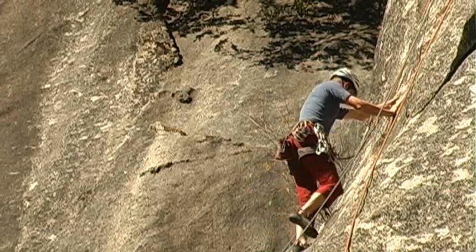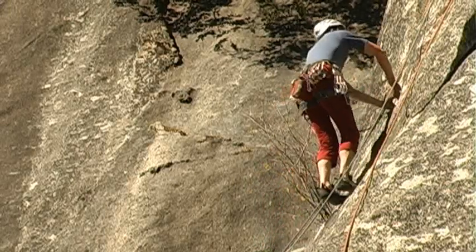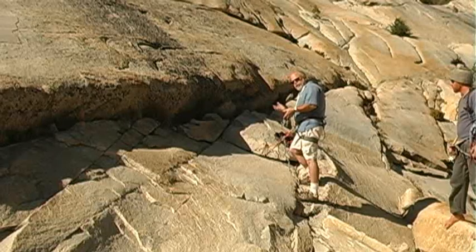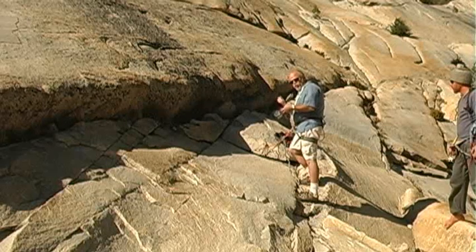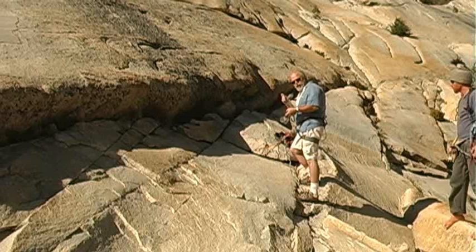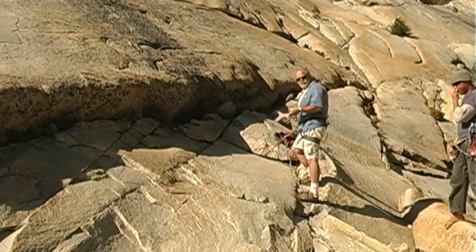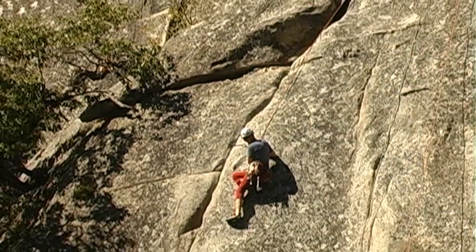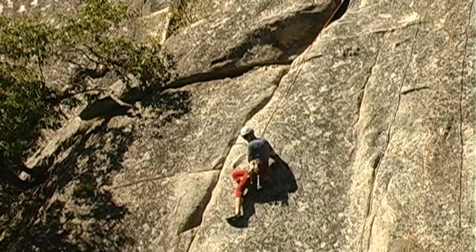Now, I want the tension to be equal in all of these, so that if one breaks, I don't start jerking. It's the jerking — the increased force over a small period of time — that would cause something to break. So I'm trying to keep the forces nice and even. A lot of fun. I'm mountain climbing.